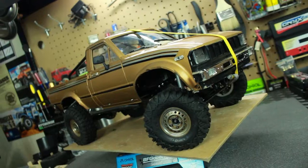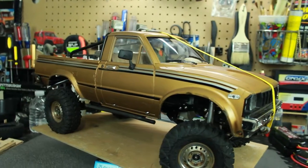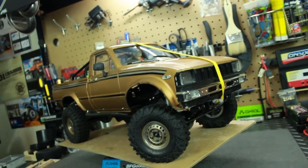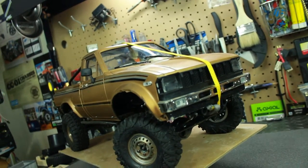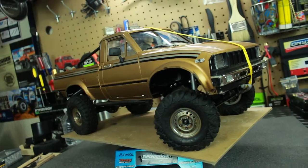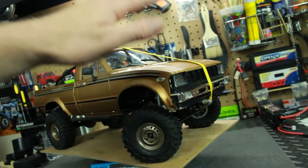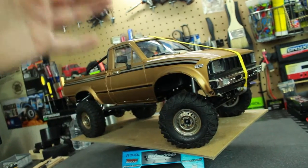Here's a close-up view of the TF2. I am very satisfied with the job I've been doing scaling it out. That's pretty much the fun part about this truck — you can do so much customization. It's like putting a model together that actually runs, and that's what I like about it. I want to talk about the paint and body, scale accessories, wheels and tires, and some of the other performance upgrades I made.